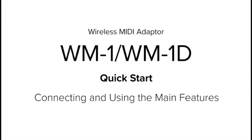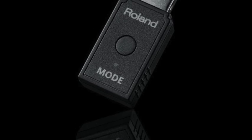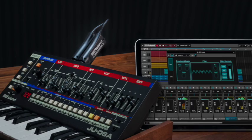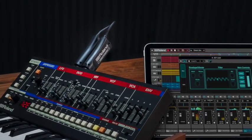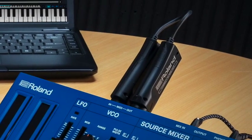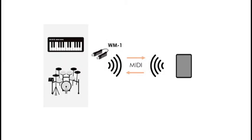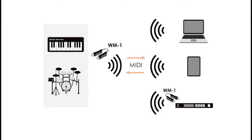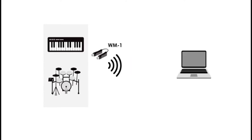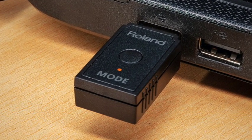In this video I'm going to show you how to connect and use the WM1 and the WM1D. The WM1 is a wireless MIDI adapter for keyboards, drum machines and other MIDI devices. It gives you super low latency and you can connect up to four devices, giving you wireless freedom to create your music. It will also communicate with some tablets and phones that use apps that have MIDI. If you're using a Windows computer, the WM1D gives you wireless MIDI as well.